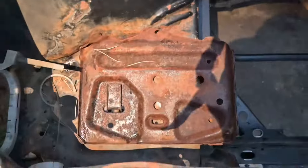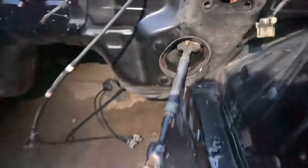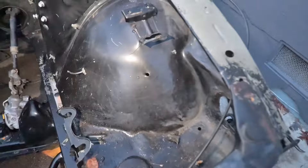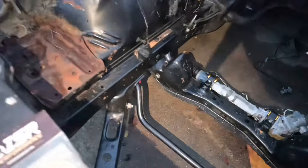Now all that's really left is just the battery tray - I keep saying that - and the steering rack bushing that I got to replace. I put all the bolts back in so I don't lose anything, but I'm going to have to take them all out and hopefully put them right back where everything goes. But that's it.